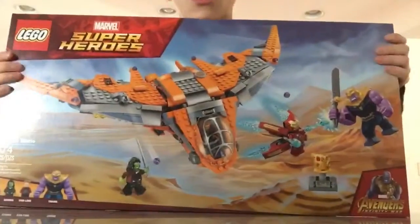What is up guys? Today I'm going to be unboxing a Lego Thanos set. Like I said, I'm going to be keeping my promise. So BAM, here we are.